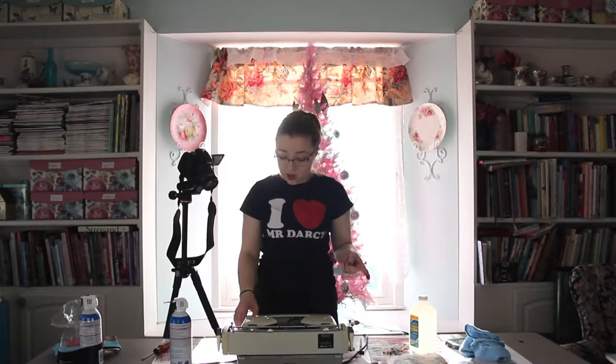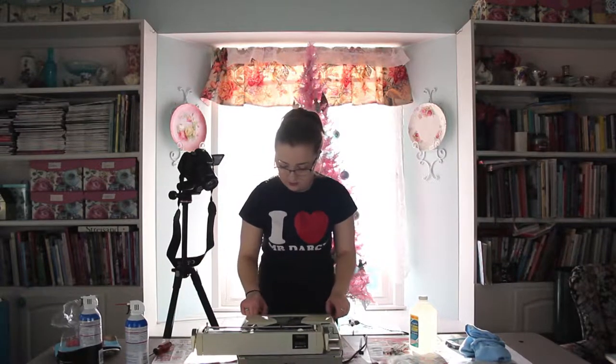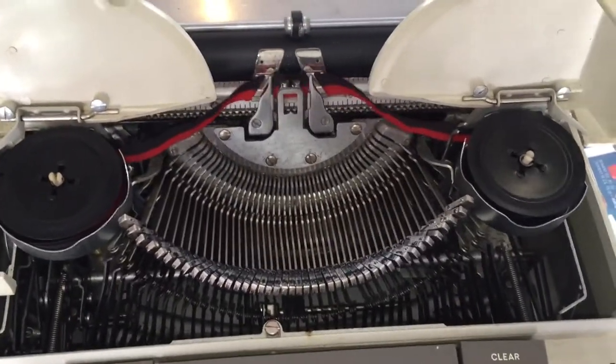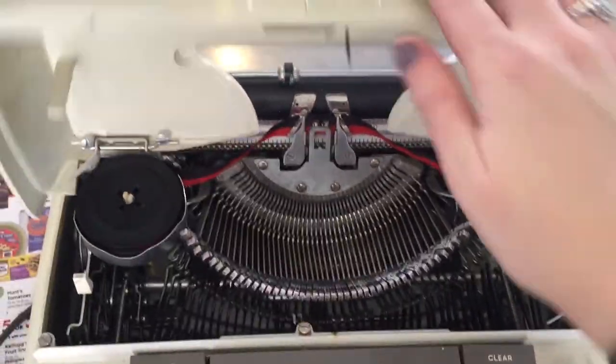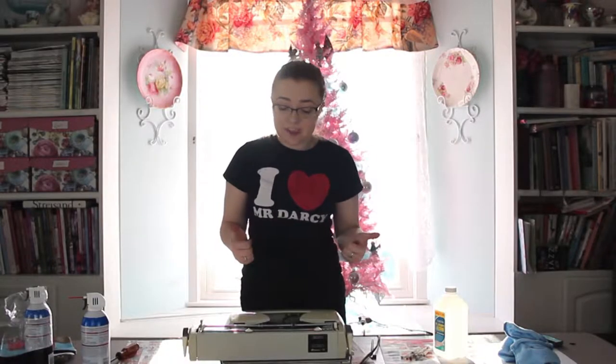Okay, so it's the moment of truth. We're going to turn it back on and hopefully my cleaning fixed the jamming problem. Now the key that was jamming was the plus and equal buttons, so hopefully that's the one that doesn't go crazy when I turn this on. Here goes nothing. Guys, the jam was fixed! We fixed it by cleaning out the typewriter, which is probably something we should have done in the first place.